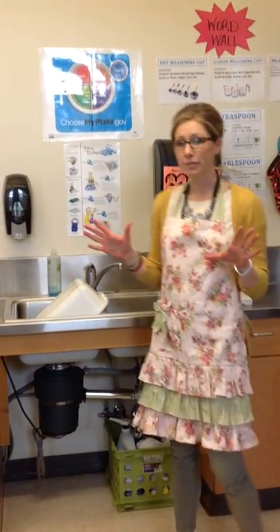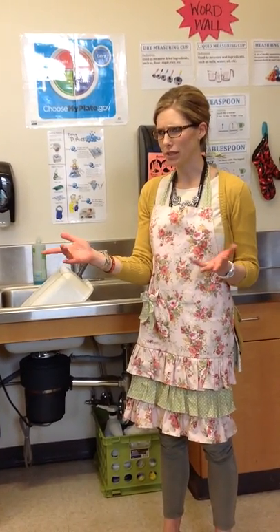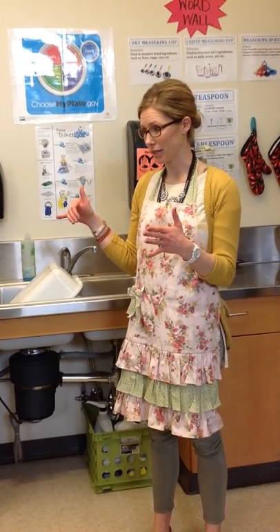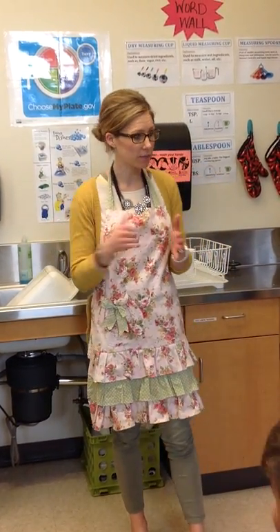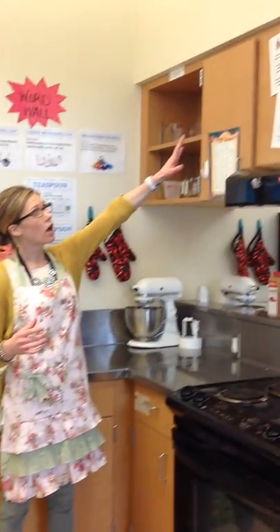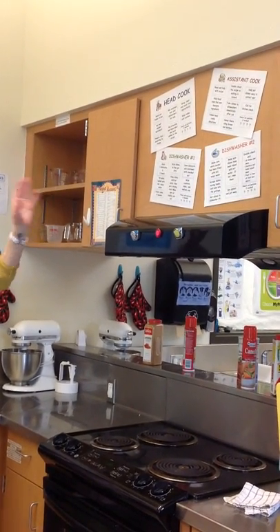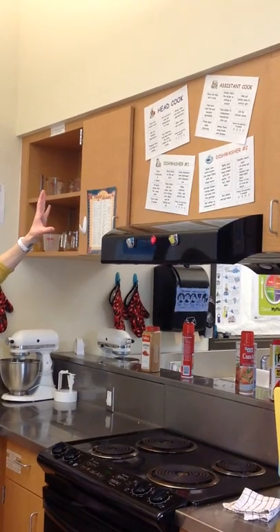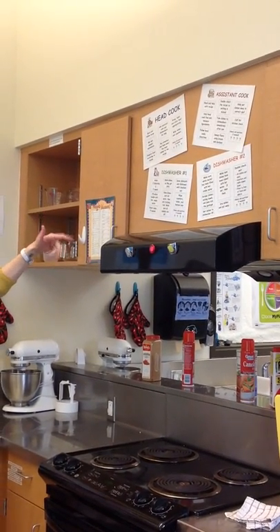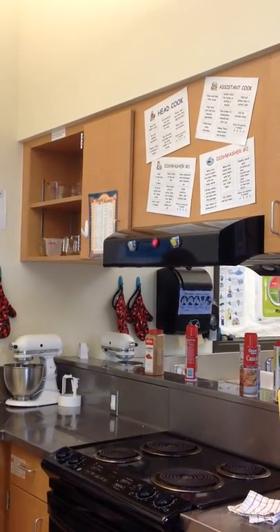Now I'm ready to go for the kitchen. The next thing I would do is sit at the table and wait for Mrs. Anderson to come over and talk about the recipe before I get busy. Up on the wall is a printout of all the kitchen positions and what each position does for the day. So when you're dishwasher one and forget what to do, you can look up there and read about it.